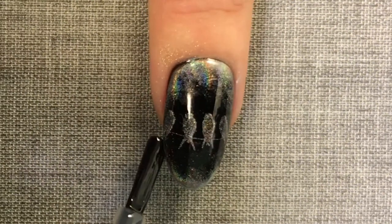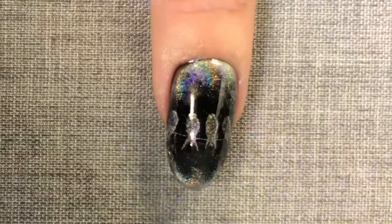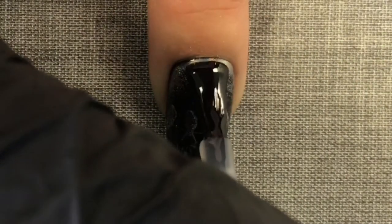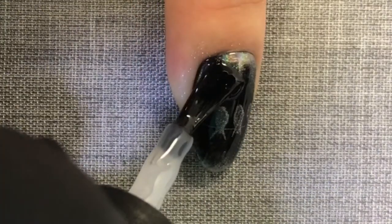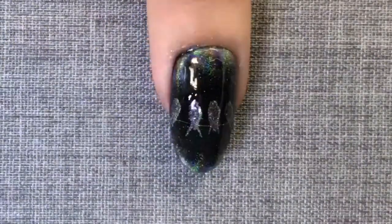I'm going to finish off this design with C&D Original Top Coat. I've chosen the original as we're working with powders on the nail and this will give the best result. I'm using the C&D 5-point polish method to ensure a thin and even application.